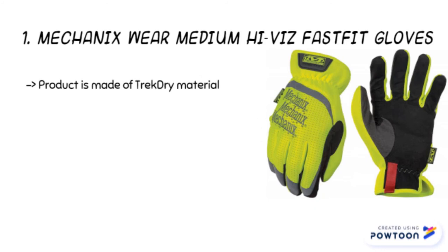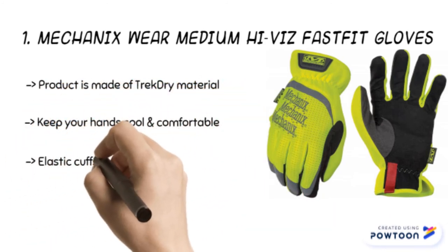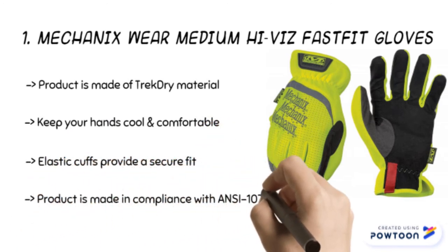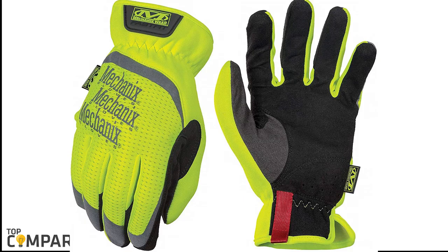The final product is the Mechanics Wear Medium HiVis Fast Fit gloves. The product is made of Track Dry material to keep your hands cool and comfortable. Its HiVis reflective print offers eye-catching luminance. The product is made in compliance with ANSI 107 with reflective and fluorescent materials to protect your hands in a hazardous working environment.